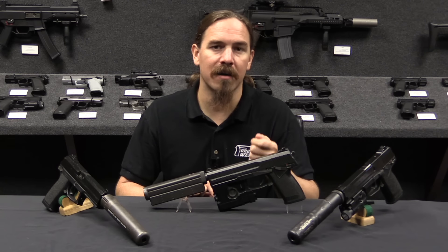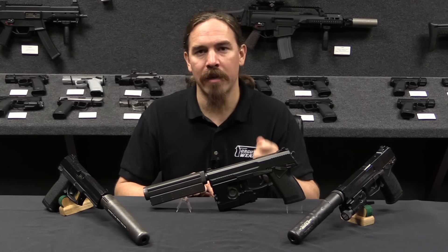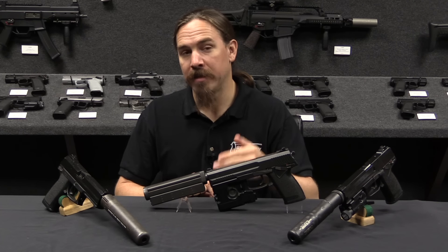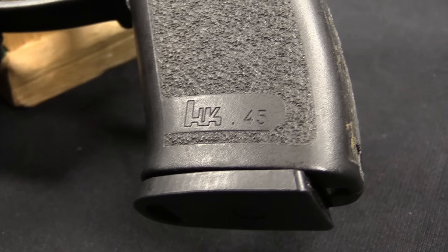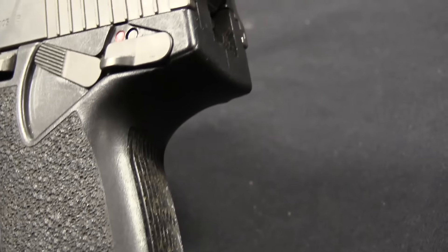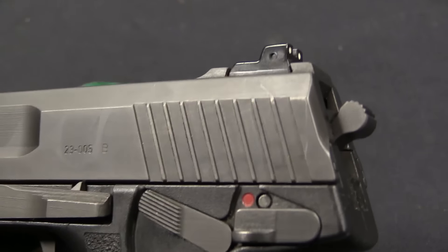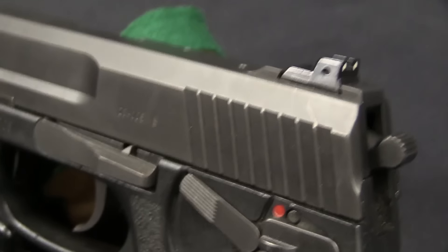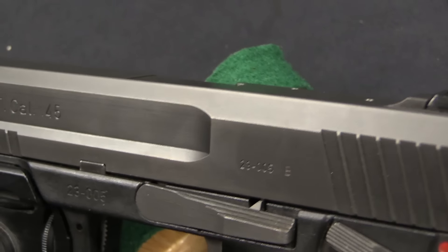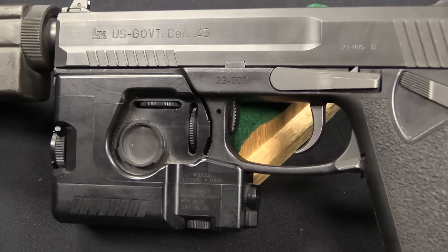They also wanted you to be able to lock the slide so that the gun wouldn't cycle — basically turning it into a manually operated pistol — because with a good pistol suppressor, the primary source of noise when firing becomes the sound of the action slamming back and forth. It's the same amount of noise as dry cycling the gun, and in the absence of a gunshot that's relatively loud. So they wanted you to be able to lock the slide to make it a very quiet pistol to shoot.